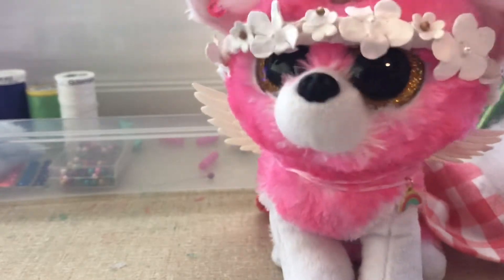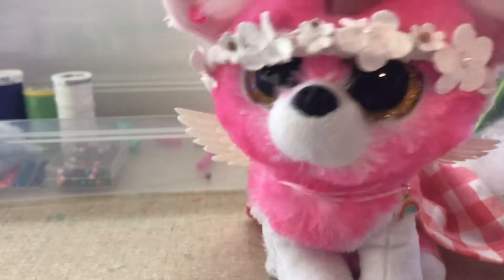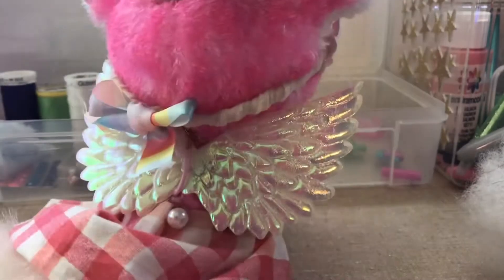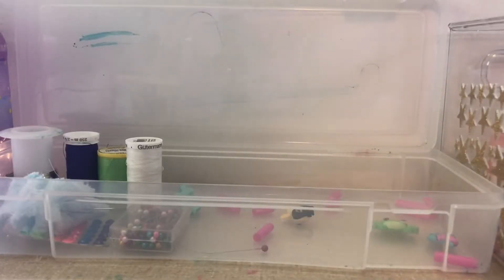Hey kiwis, it's me Layla and welcome back to Chicken Frog, your world. In today's video I'm going to be showing you how you can make the skirt that I'm wearing right now. Make sure you subscribe to my other channels and let's get started.